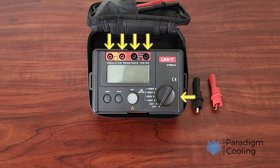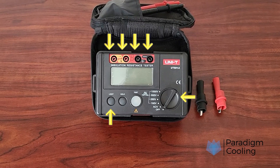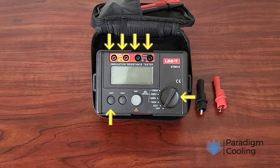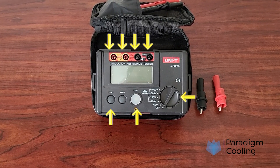Then we have the selection dial, where we can select the testing mode that we are going to use. The light button allows us to illuminate the screen in low-light conditions for extra visibility. The test button is used to initiate the testing phase of the procedure.